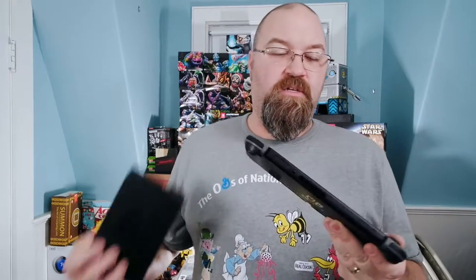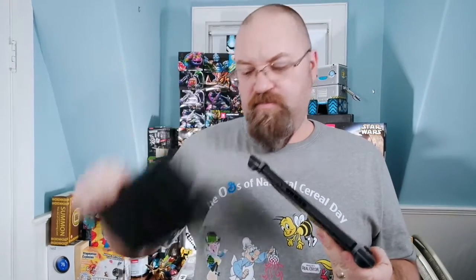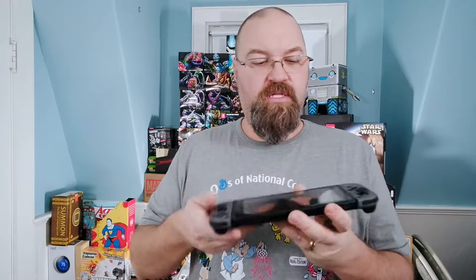I do need to pick up a screen protector because I've heard some horror stories about people putting the Switch into the dock and scratching their screen. I've also heard not to put any vinyl skins on it because they actually pull off the material the Joy-Cons are made out of and the material on the front of the Switch. So those are things you want to avoid.